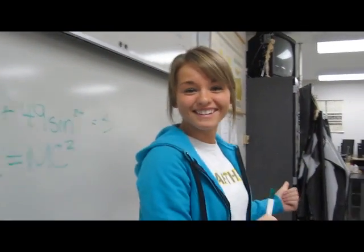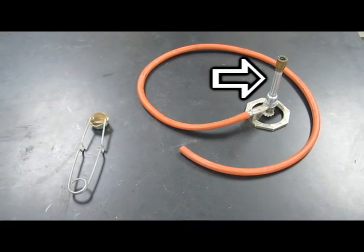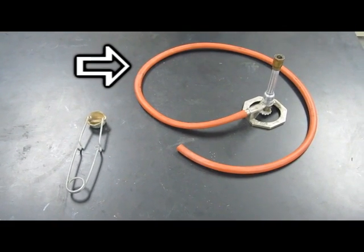Let's go investigate the Bunsen burner! Here we have the striker for lighting the Bunsen burner and the Bunsen burner itself, with the hose that takes the gas from the gas source to the Bunsen burner. Before conducting a science experiment, make sure to know the location of all of your safety equipment.